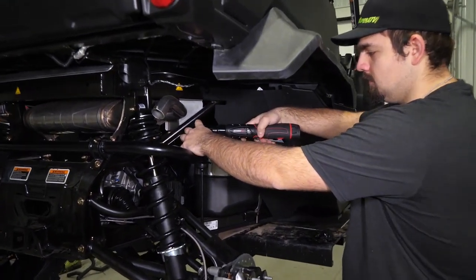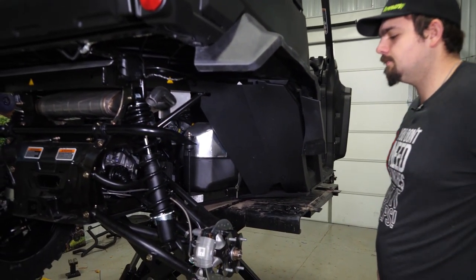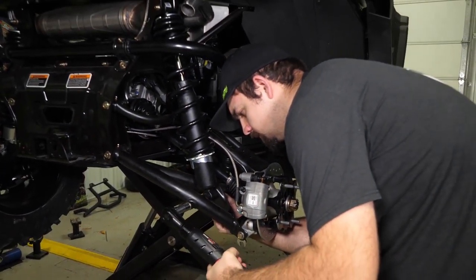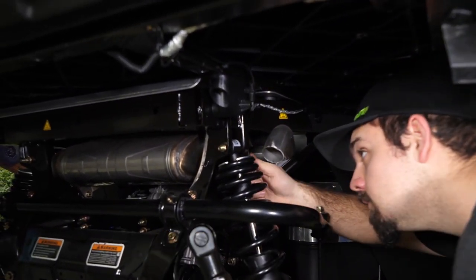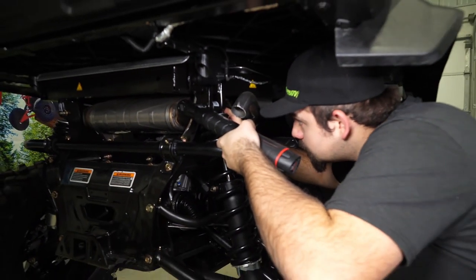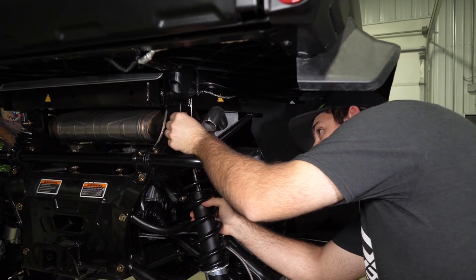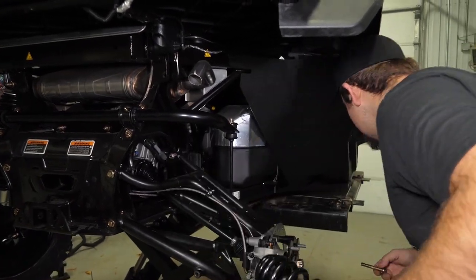We're going to loosen our sway bar links, then go ahead and remove our lower shock bolt off of our lower A-arm. Then we're going to remove our shock off the frame. Then we're going to repeat all these steps for the opposite side.